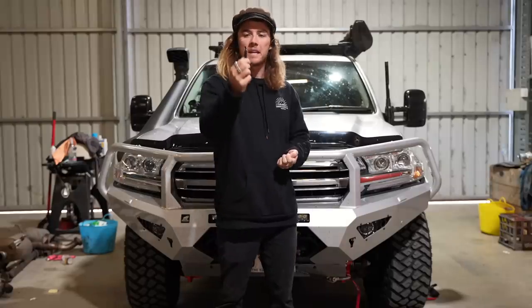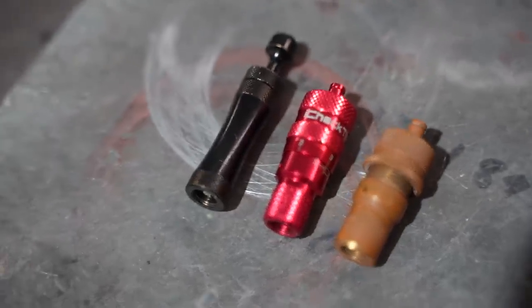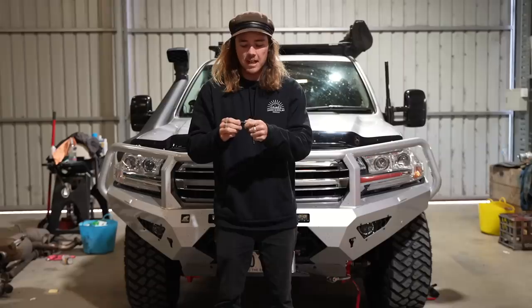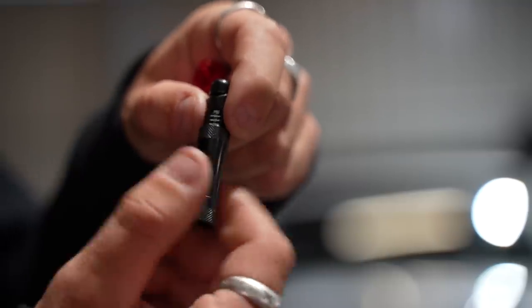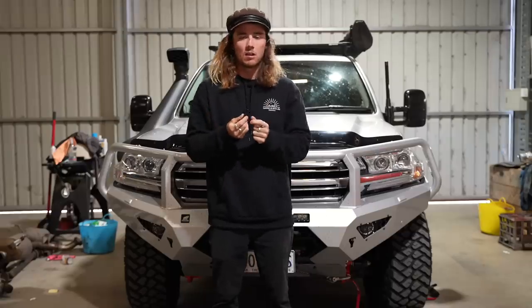For a long time the CampBoss deflators have been the best ones to get because unlike the STAWNs they actually have a pressure indication panel on the side pressed into the thread itself. So you can set whatever pressures you want, then lock it down and put these on the tyre.